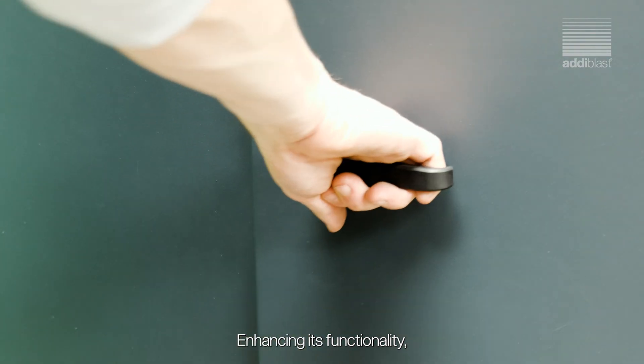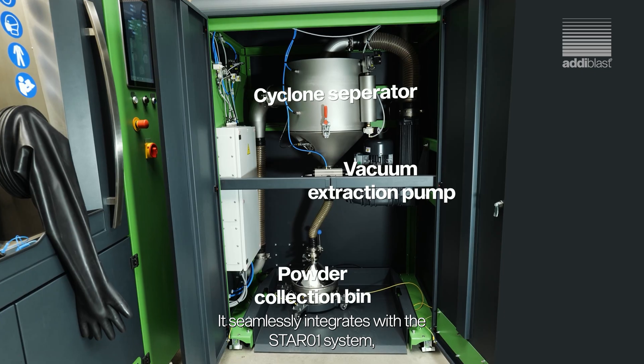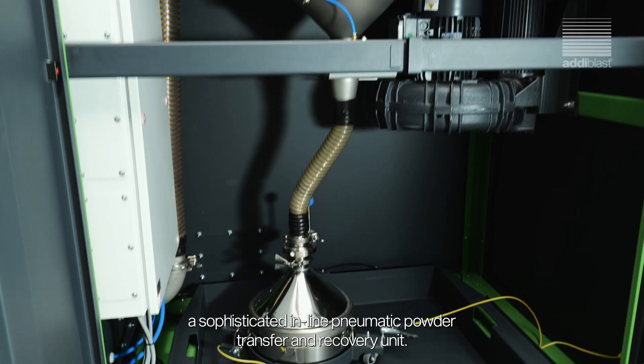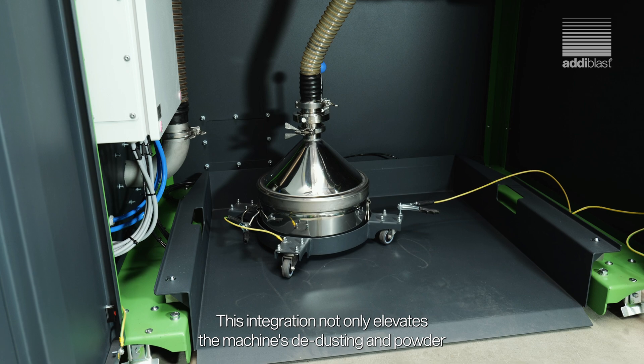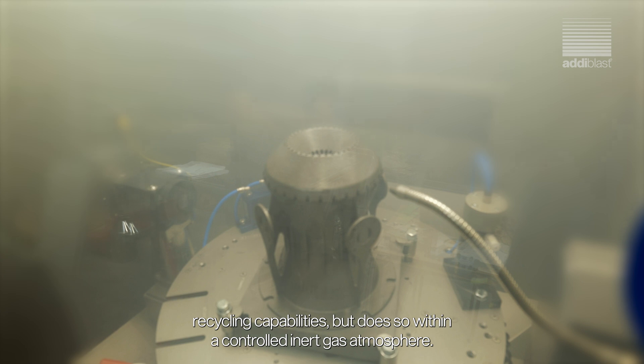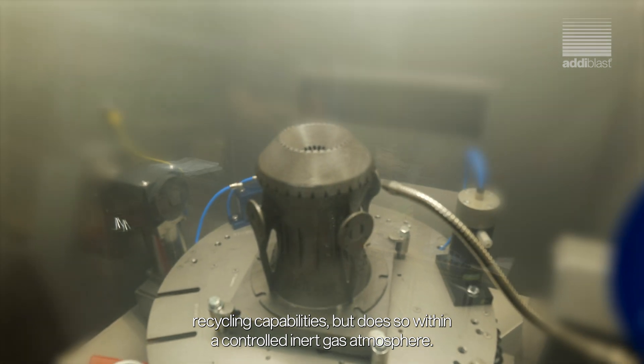Enhancing its functionality, it seamlessly integrates with the StarO1 system, a sophisticated inline pneumatic powder transfer and recovery unit. This integration not only elevates the machine's dedusting and powder recycling capabilities, but does so within a controlled inert gas atmosphere.